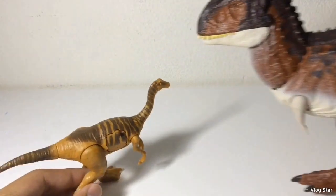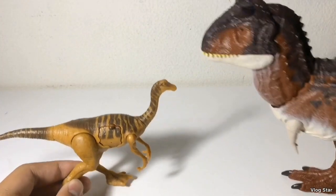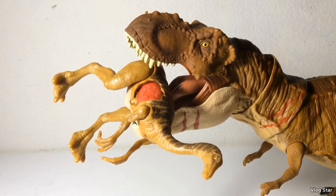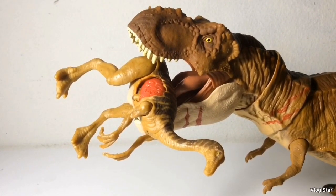Here's the Gallimimus next to the Action Attack Carnotaurus. As you can see, this Gallimimus will make a perfect snack for that predator. Here's the Gallimimus inside the jaws of Rexy. As you can see, these two figures are very movie accurate and they scale pretty well with each other.